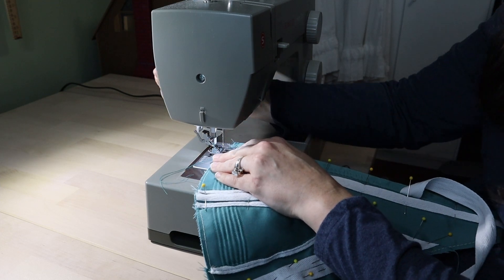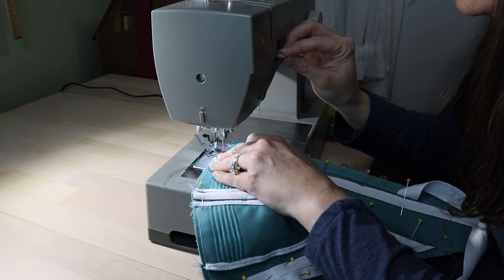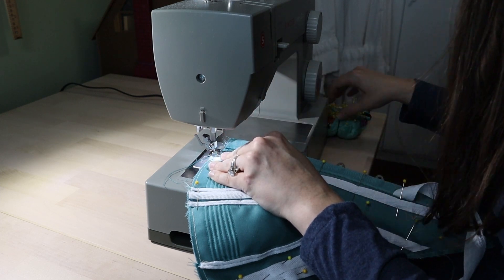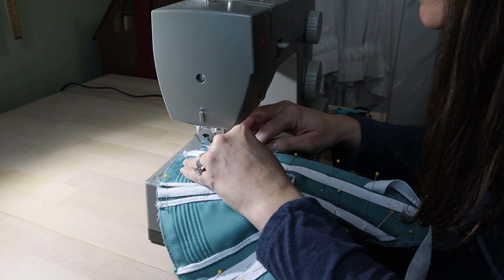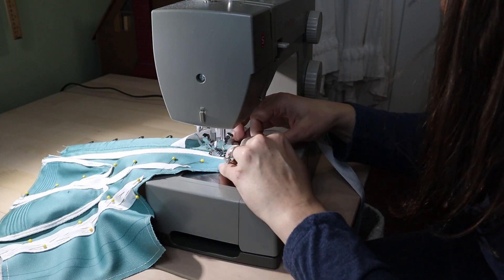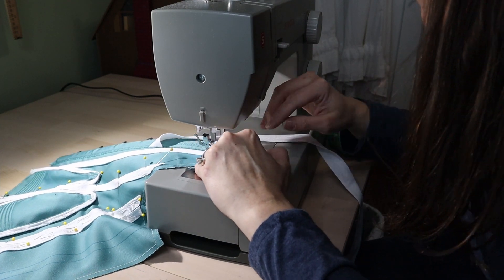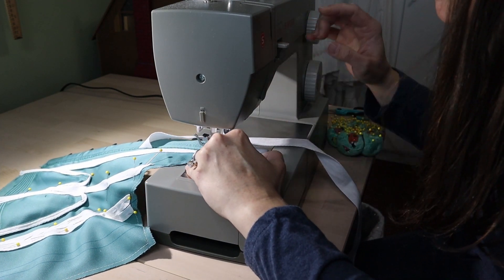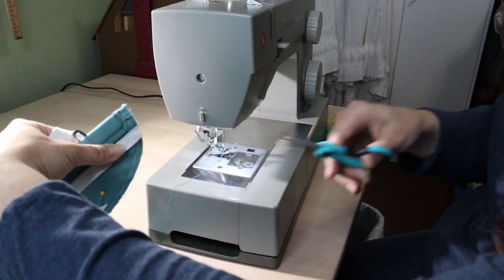Yay for starting the boning channels! I did use a combination of boning for this — just straight steel boning and then spiral boning, depending on the boning channel and where it was placed. If it needed to bend, I used the spiral boning, and I believe that was recommended in the pattern, so I think I was just following the directions there.